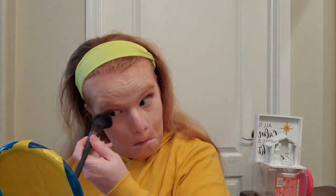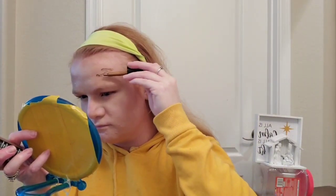"And now undo my bundle, Joe," said the first woman. Joe went down on his knees for the greater convenience of opening it, and having unfastened a great many knots, dragged out a large heavy roll of some dark stuff. "And what do you call this?" said Joe. "Bed curtains?" "Ah," returned the woman, laughing and leaning forward on her crossed arms. "Bed curtains." "You don't mean to say you took them down, rings and all, with him lying there?" said Joe. "Yes, I do," replied the woman. "Why not? You were born to make your fortune, and you'll certainly do it." "I certainly shan't hold my hand when I can get anything in it," returned the woman coolly. "Don't drop that oil upon the blankets now."